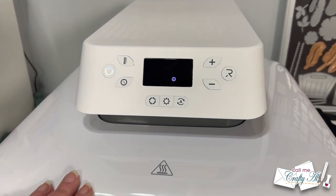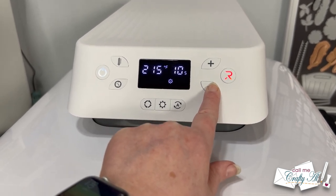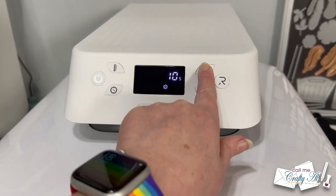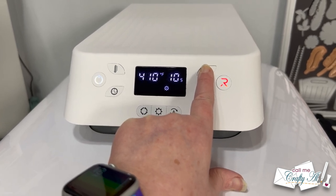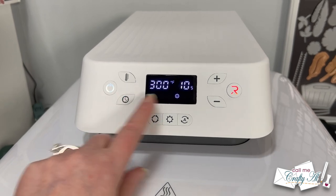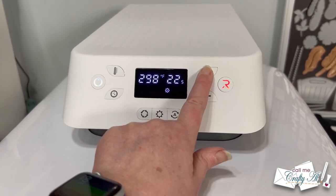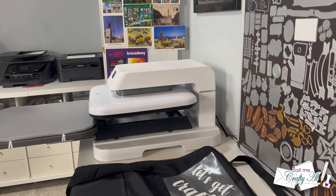There is a manual included that discusses what each button does, how to use the machine, safety precautions, and some troubleshooting. On the panel you have a power button, a temperature button used with plus and minus — ranging from 210°F up to 410°F, with a Celsius option as well — and a timer button with plus and minus that increments in one-second steps. At the bottom are three buttons with presets, both pre-programmed ones and a middle button to make your own custom presets. When you're ready to press, you use the R button on the right.